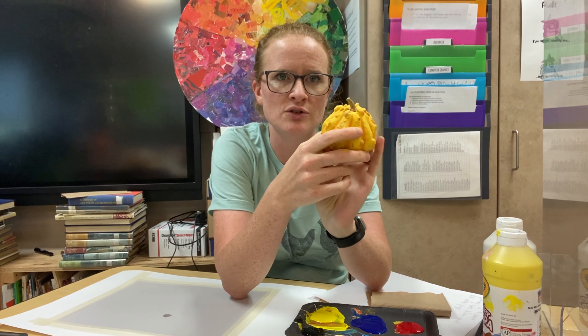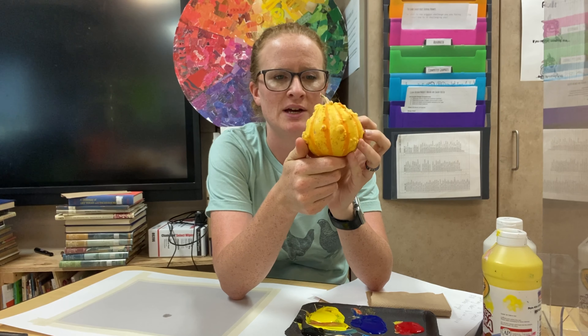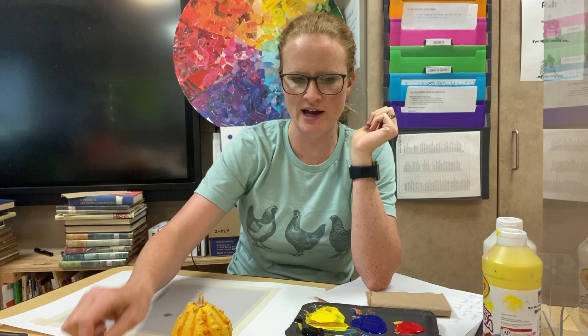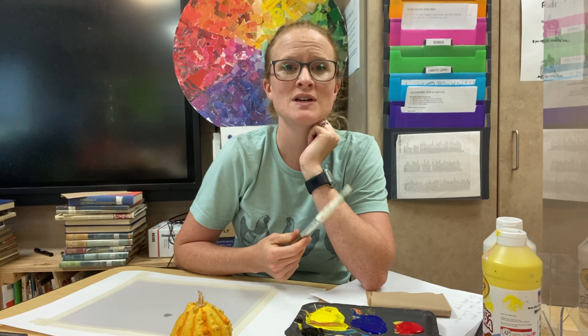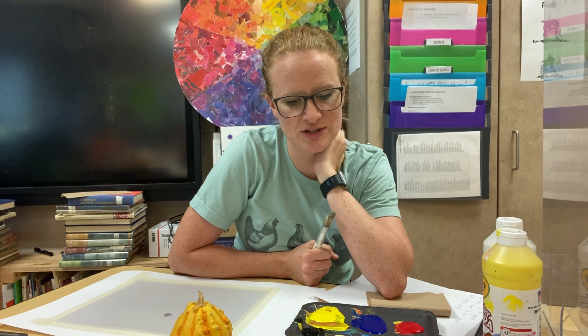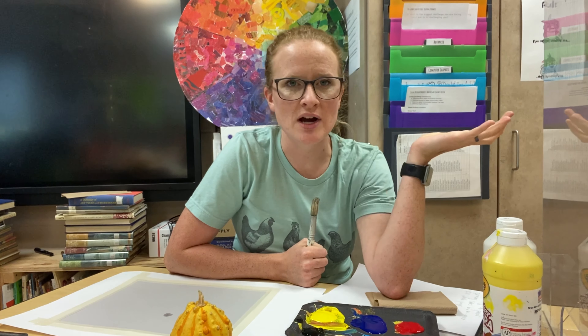Since I usually do this in the fall, one of my favorite subjects to use for the painting are these little ornamental gourds. I just bought three bags of them this morning with different varieties, but I kind of like this one so I'm going to start with it. I'm going to set the colors — primaries and neutrals. You could just do red, yellow, and blue. I also give the students magenta and cyan, and I talk about how there are the traditional primaries and then the new primaries and how you're able to get a different range of colors.